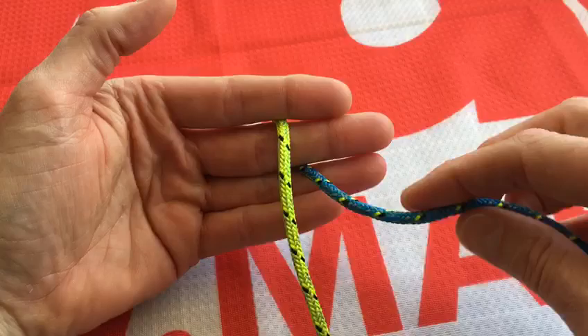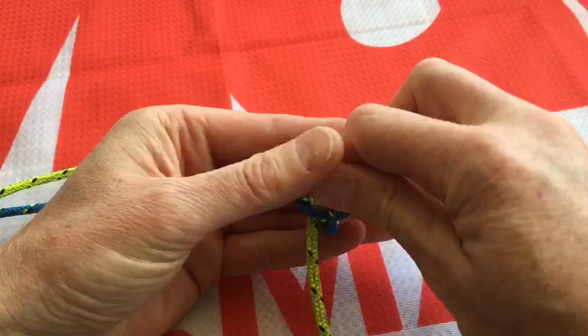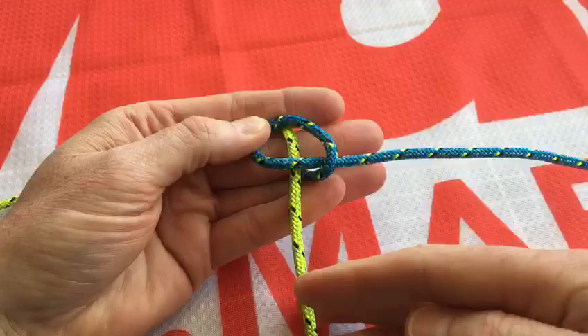You take the bottom rope through between your fingers — the blue one — and throw an overhand knot loop in here and rest that on top and hold that with your thumb.